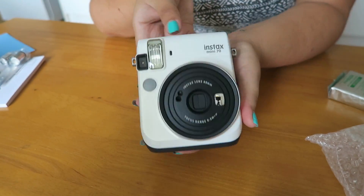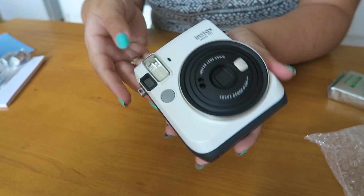Instax Mini 70! This is a really snazzy camera, I really like it. So I have the Instax Wide 210, the Instax Mini 25 which are now essentially given to Leo, and then my latest one is the Instax Mini Classic Neo 90. So I think this Mini 70 is kind of one or two cameras below it in the range, but it's really nice.